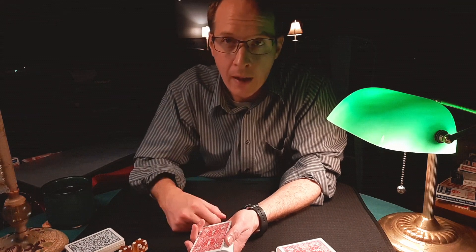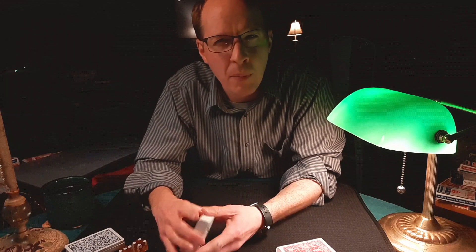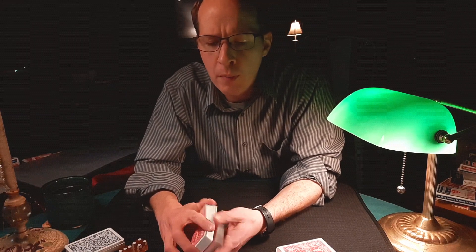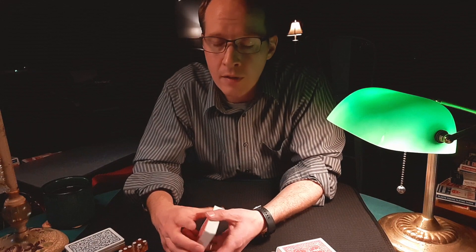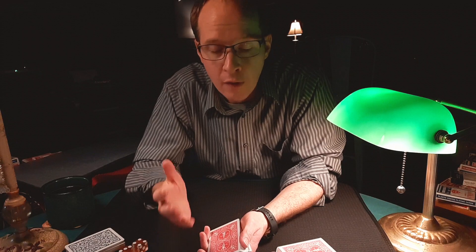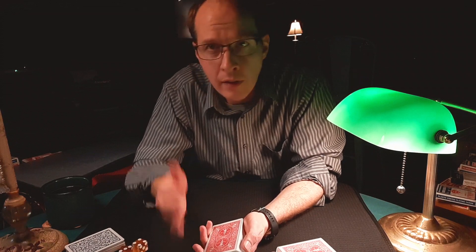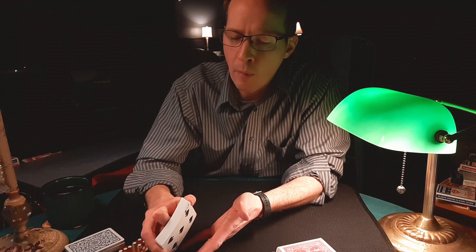I didn't even think of it when I was thinking of in-the-hands false riffle shuffles. It's not one that people commonly use, though there are a few people that use it. I've seen Penn and Teller use this on TV, so they're confident enough with it that this seems to be their preferred false shuffle — I think Penn did it in the situation I'm thinking about, if I remember it right.